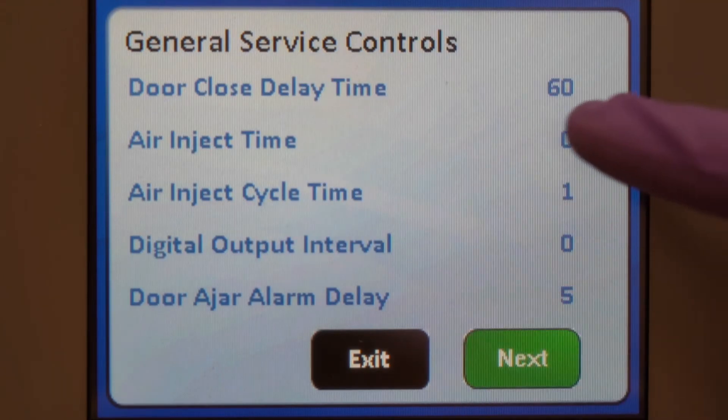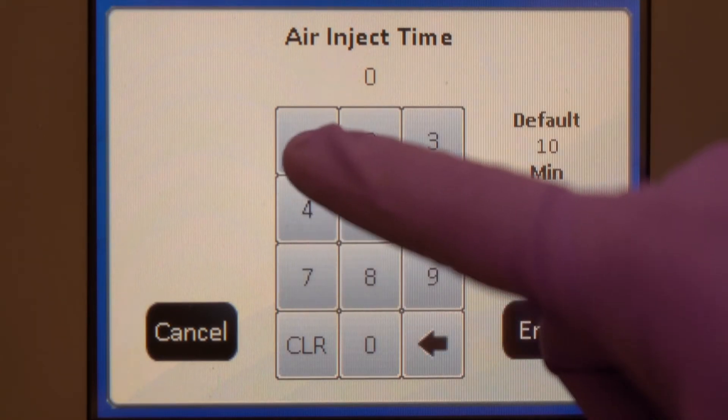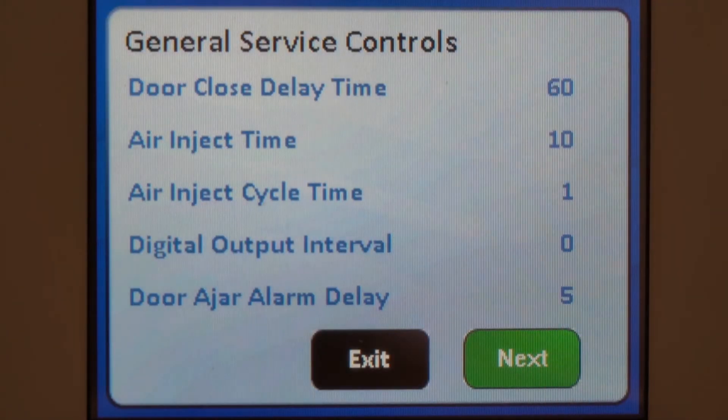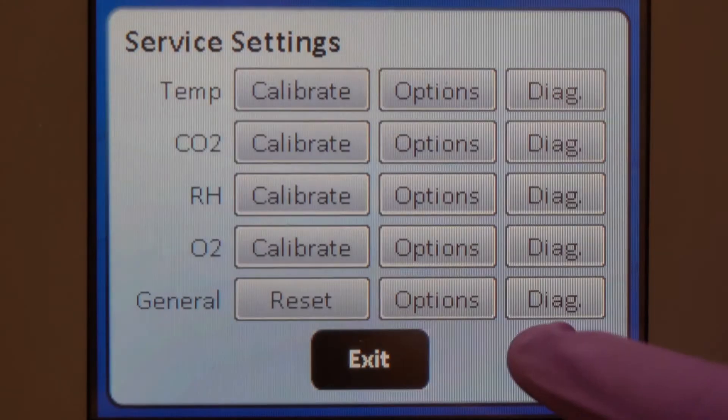Reset the air injections to their previous value. Remember to save when you're done.